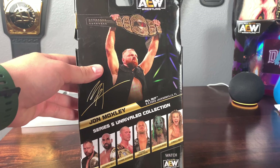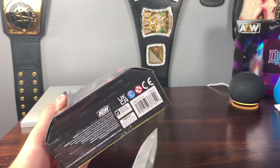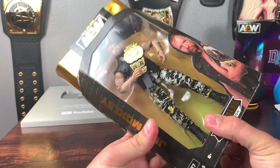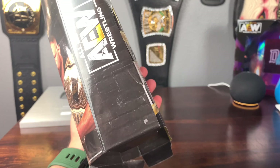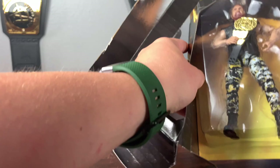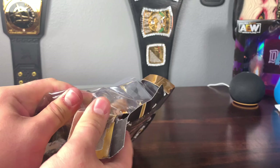There are all the stats and all the figures in this set on the back. Let's crack them open — I'll be opening the first figure on camera since I've never really done that with an AEW one. There's no tape on the side, so we'll just pop it open on the bottom. Something I hate about these figures is that they totally ruin it for MOC collectors — if you want to keep them in the package or put them back, you can't, because it's blistered cards.